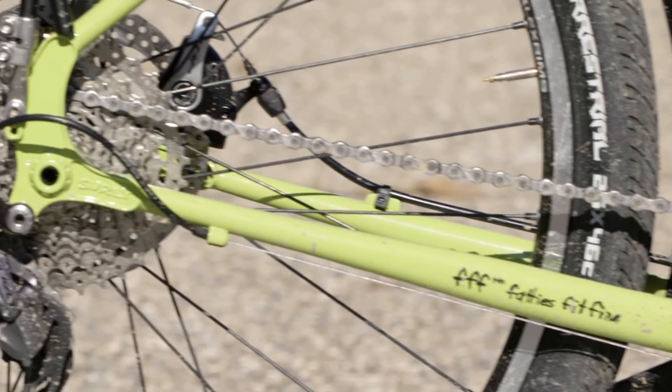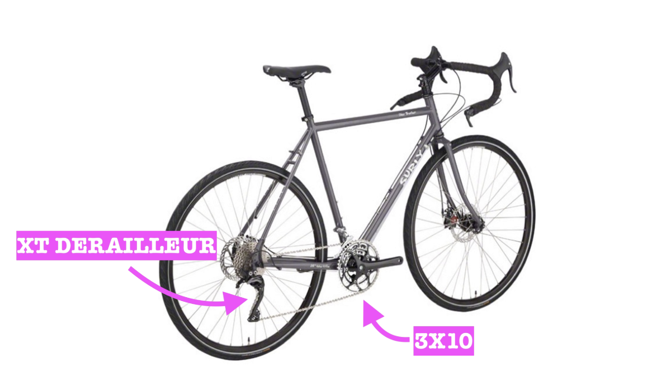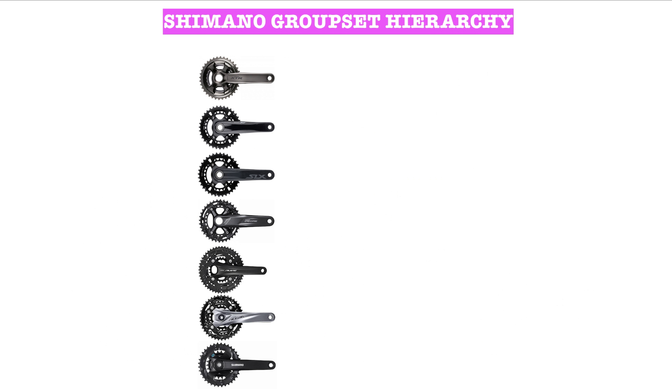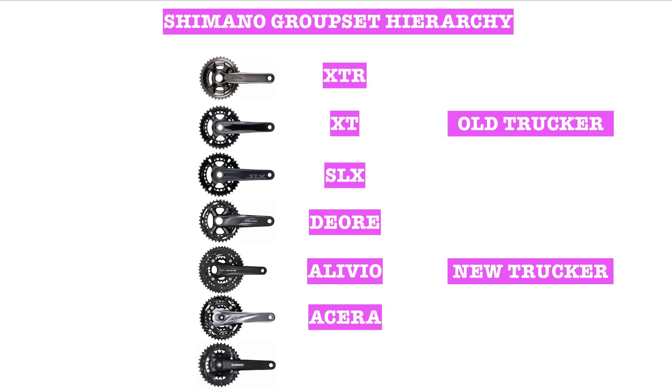The Disc Trucker previously came with a 3x10 drivetrain using a Shimano XT rear derailleur and bar-end shifters. For 2021, the bike has unfortunately been downgraded to Shimano Alivio. Let me remind you of the hierarchy from top to bottom: XTR, XT, SLX, Deore, Alivio, Acera and Altus.